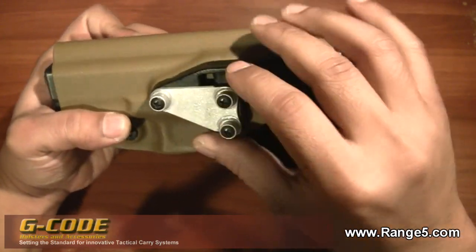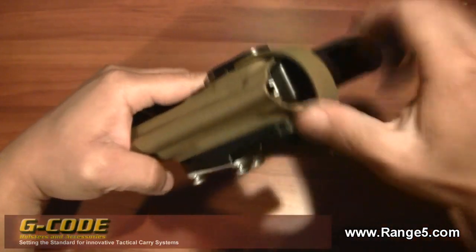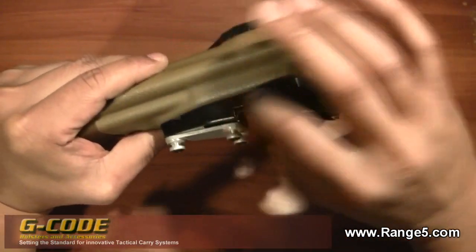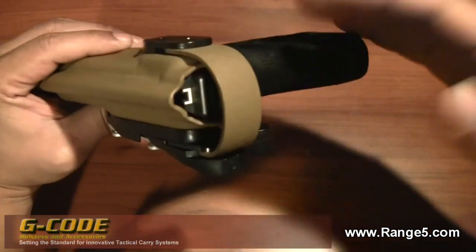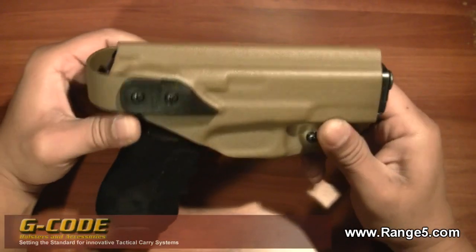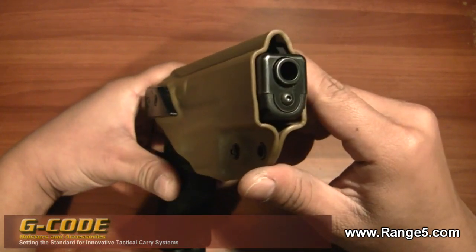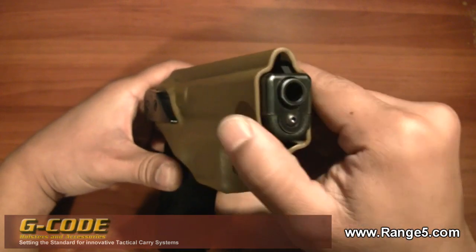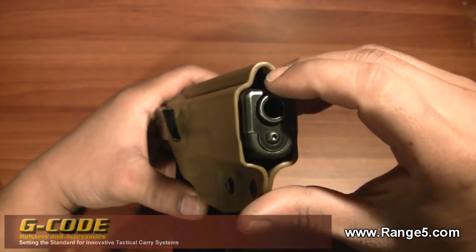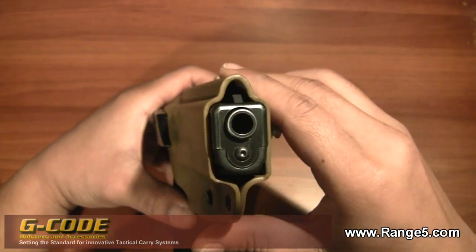The hardware looks galvanized but it's weatherproof and a very solid platform. The spring is actually housed inside the main assembly here so it's not going to get affected by weather too much. Just a very solidly built holster. You can see the clearance here — if you have aftermarket sights, it should clear most of them.